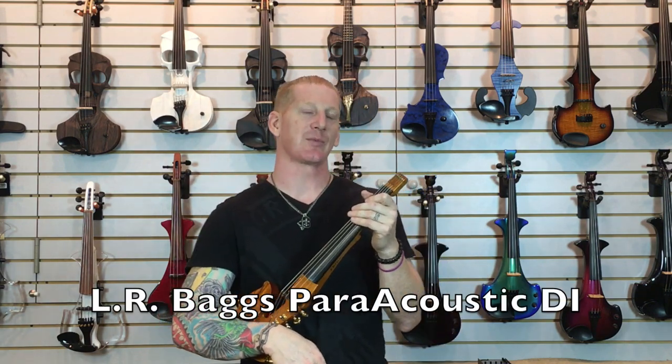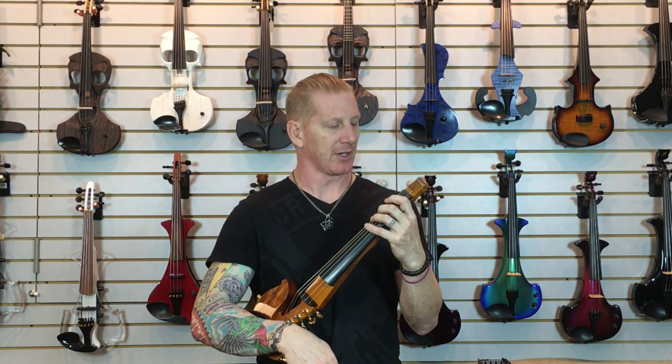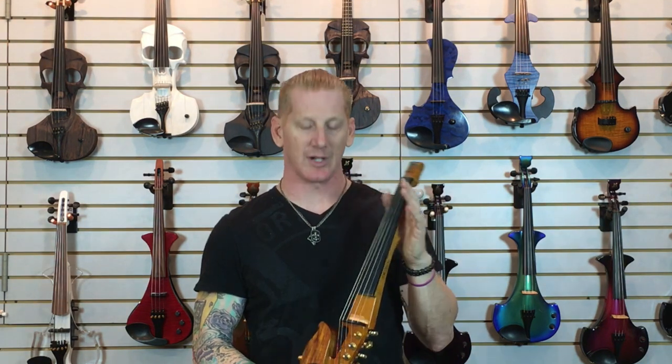One of our favorite products is the LR Baggs Paracoustic DI. So I'm going to tell you a little bit about that. First, I'm going to go ahead and play this violin for you so you can hear what it sounds like without a DI — the Jordan 5-string with a Barbera pickup, no preamp, just straight into the amp.